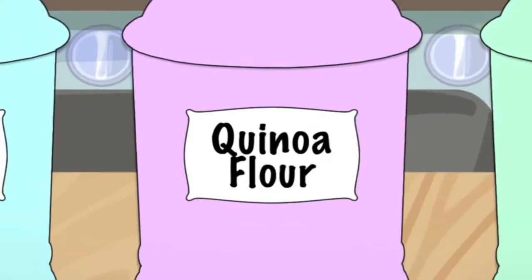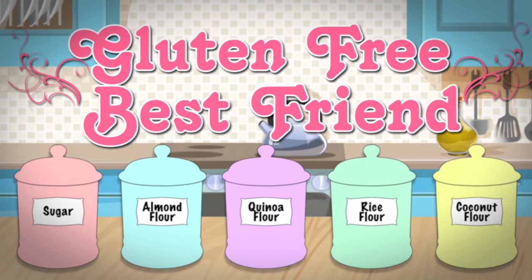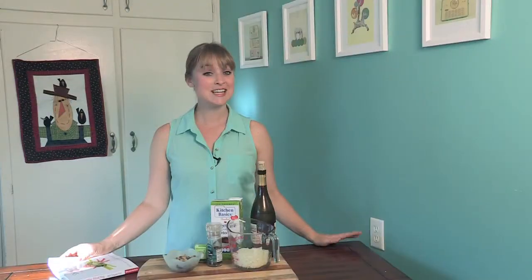Welcome to Gluten-Free Best Friend. Today, in honor of Thanksgiving, I'll be making some gravy because gravy goes on everything when it's Thanksgiving. I got the recipe from the Simply Healthy Delgado Diet Cookbook.